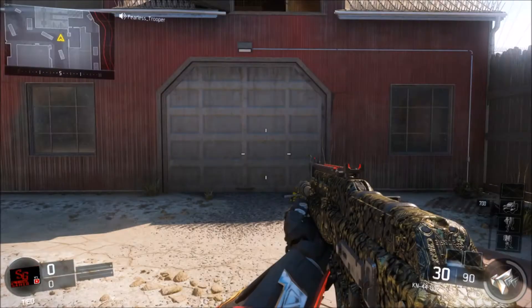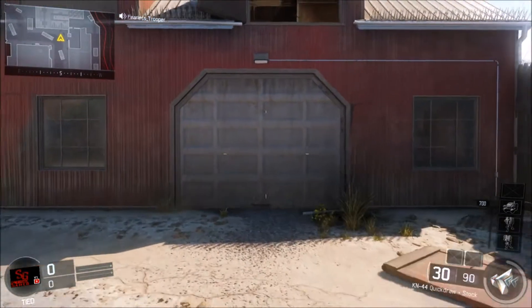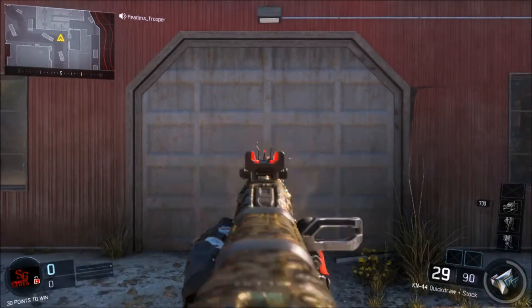Now here I'll control it. So this is with controlling, this is without controlling. Big, big difference.